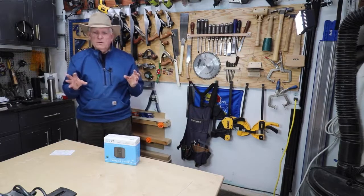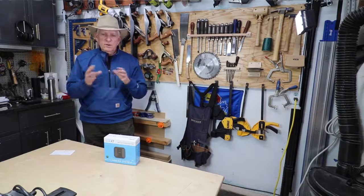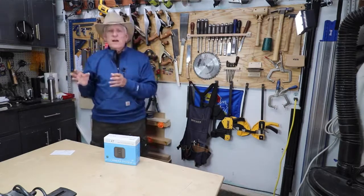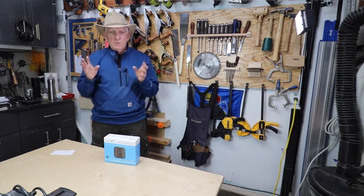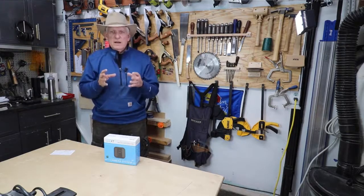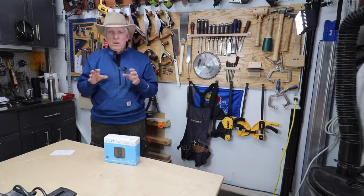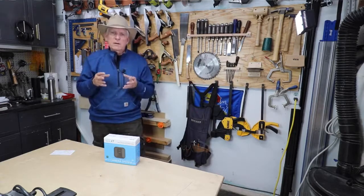I got that up and running in no time at all. I can place it anywhere I want. The camera takes a movie clip — you can set how long — and it stores that on the internet. So even if they took my camera, I would still have that to look at. On the app, I can look at the camera view, look at all the things that have been recorded, delete them if I don't need them. And the storage is free.